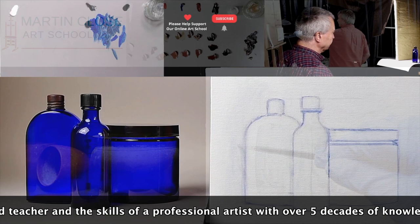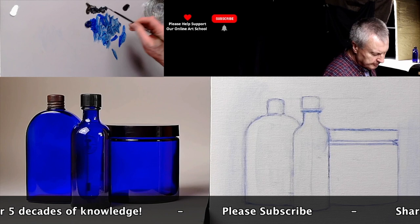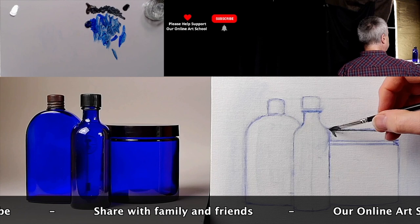Let's look at now adding some dark. Raw umber and the French ultramarine blue mixed together will go pretty much a black, as you can see there. Put this in as a stain, very thin — not thick paint. We're not painting yet.